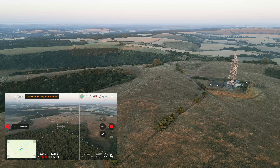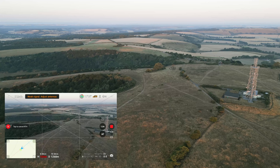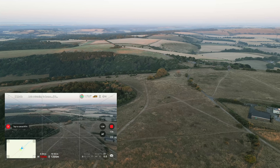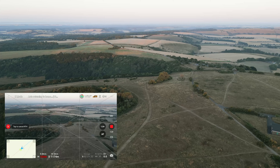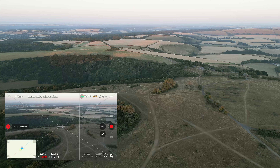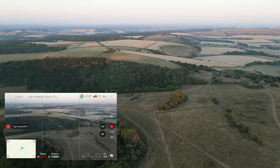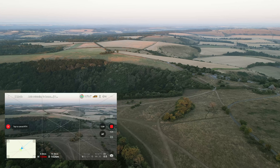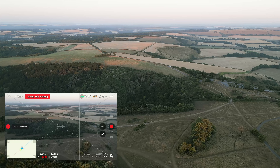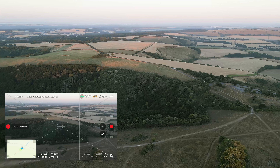Also make sure you set the return-to-home height. I actually set it to 80 or 89 meters, but for this flight I adjusted it to 120 meters maximum height for the return, because I knew there was an antenna over there and I didn't want to go near it. The drone didn't go near it, so even 80 or 70 meters would have been enough. Make sure you adjust your return-to-home height to a level higher than anything the drone has to fly past.